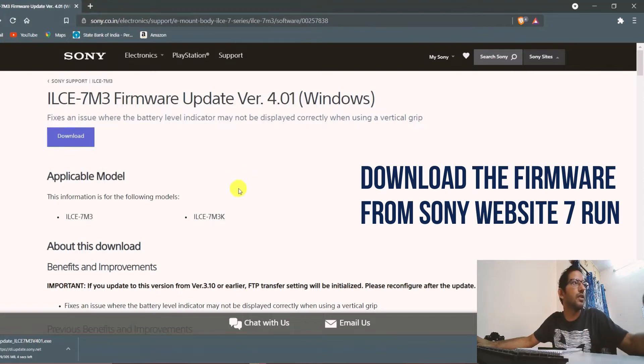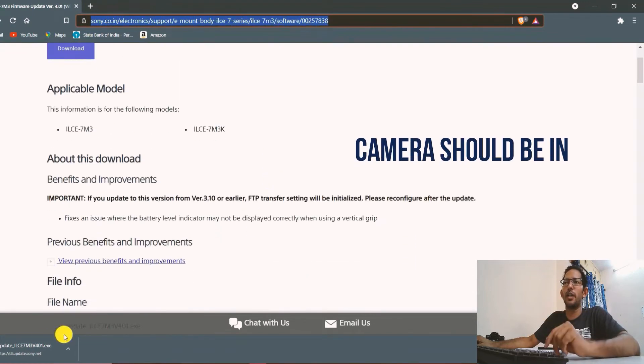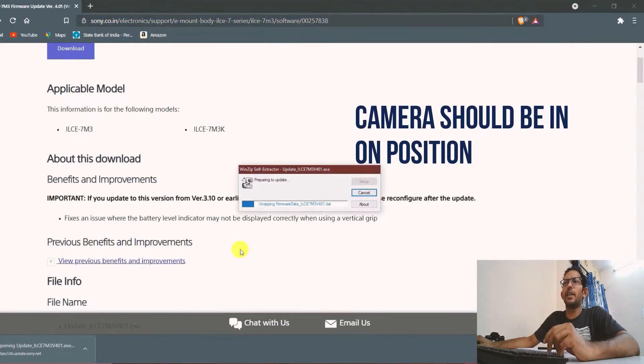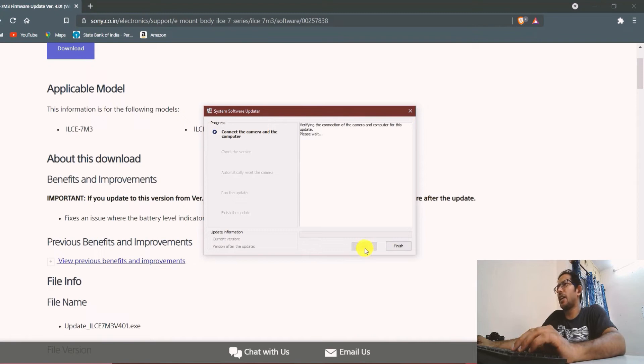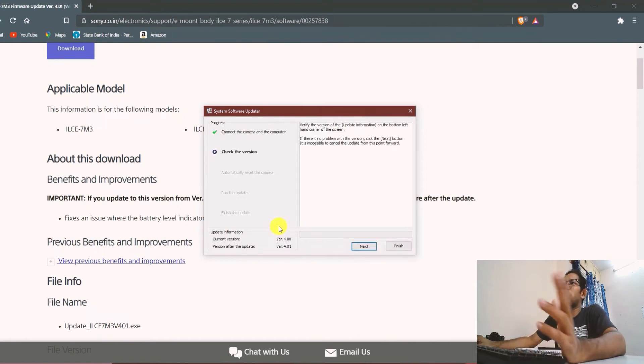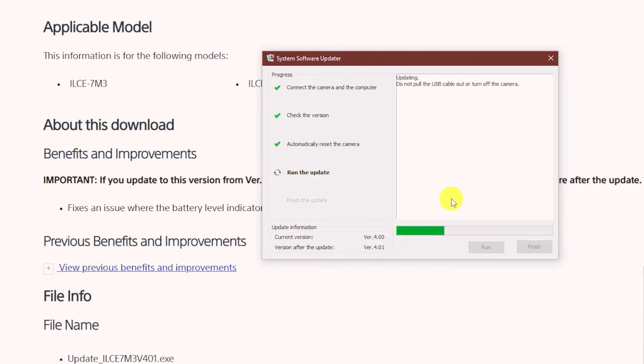After that, you have to follow the on-screen instructions — just follow them, it is very simple. First it will check your current version and what is your next version. If version 4.01, which you need to update to, is already the same, nothing will happen. If it is not, it will run the update. My camera was version 4 and I updated it to 4.01, as shown on screen.